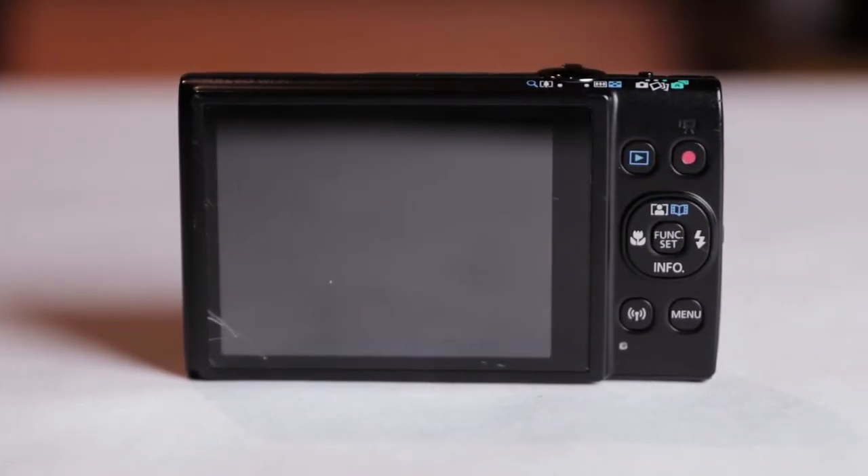Moving on — does this have an EVF or OVF? It doesn't really have either, but it does have one big LCD monitor. The LCD monitor is a three-inch TFT color LCD with a wide viewing angle, approximately 461,000 dots, and 100% viewfinder coverage. In my opinion the LCD monitor could be better — the resolution isn't the best at 461,000 dots, but I guess it's just a point-and-shoot, so learn to live with it.